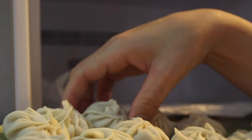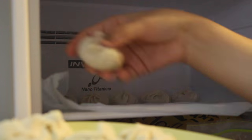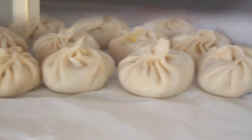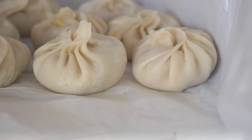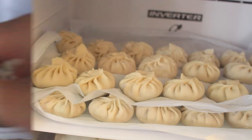So let's get started. First you will need a big thin plastic bag and place it in your freezer. Now place your momo over it and make sure to leave a small gap between two momos so that they won't stick together in the freezer when they are stored for a longer period.